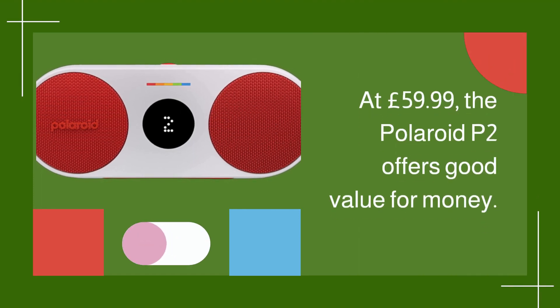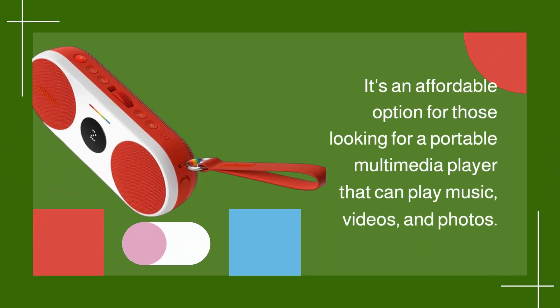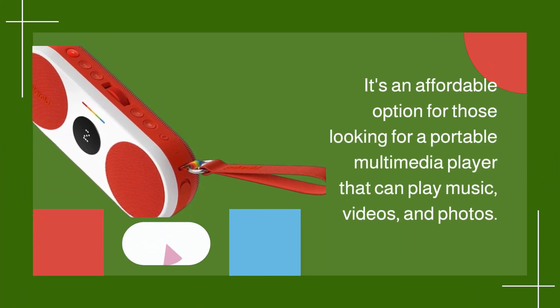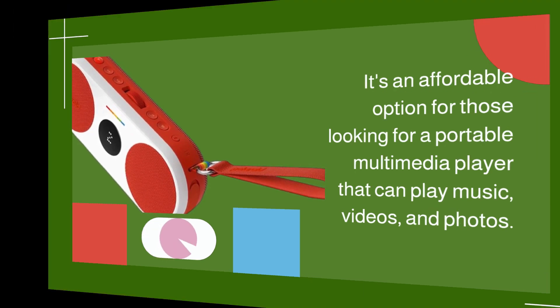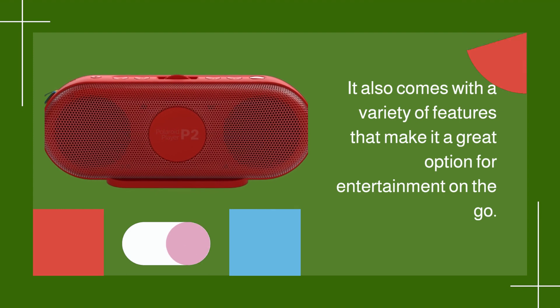At £59.99, the Polaroid P2 offers good value for money. It's an affordable option for those looking for a portable multimedia player that can play music, videos, and photos. It also comes with a variety of features that make it a great option for entertainment on the go.